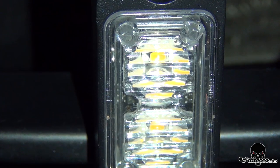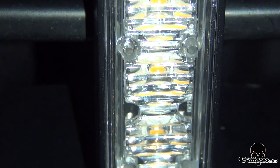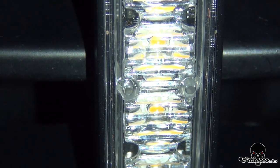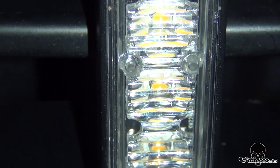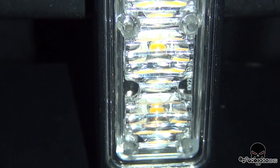Each module has four high-intensity LEDs — this happens to be the amber-amber configuration. Not only are the LEDs high output, but the lens itself is magnified, which helps produce the light even wider than what the internal reflector bulb can do.